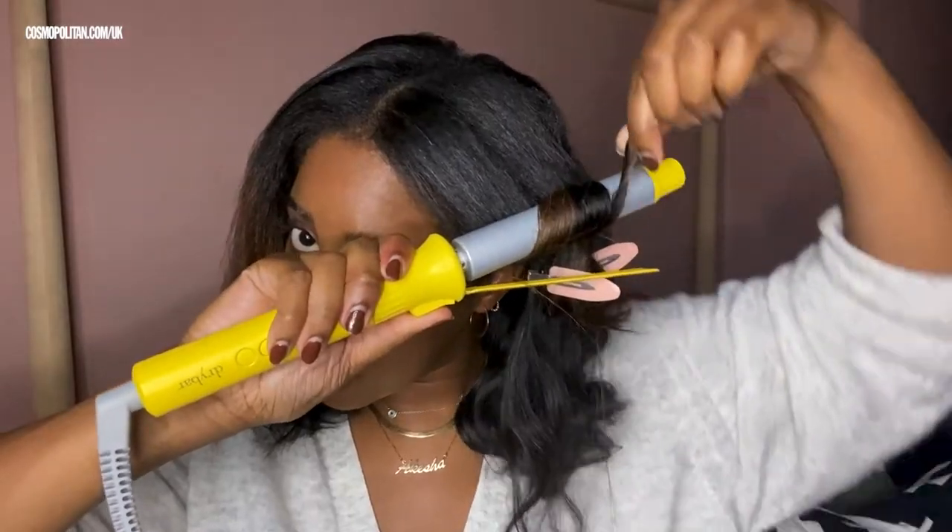Oh, look at that — so bouncy! That is the perfect curl, isn't it? What a dream. Lovely. That was a great one — look at that, it's like Tigger, so bouncy! Obsessed — I'm loving these curls, they look so nice.